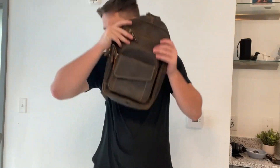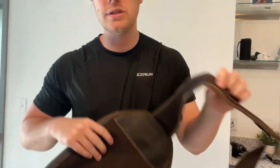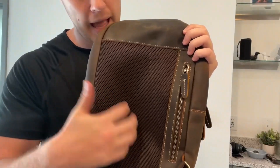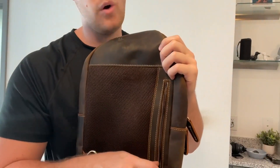You can either wear it on your front or push it over to your back. Here's the strap right here, and it's got very high quality padding material, so it's very comfortable to wear all day. We have this back padding material as well, and then a hidden pocket right here for a phone or any device.